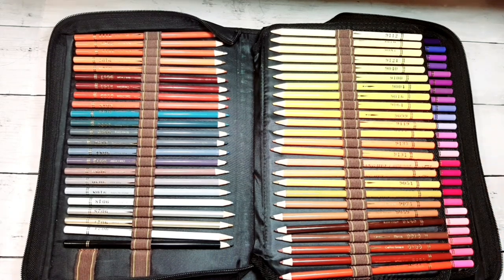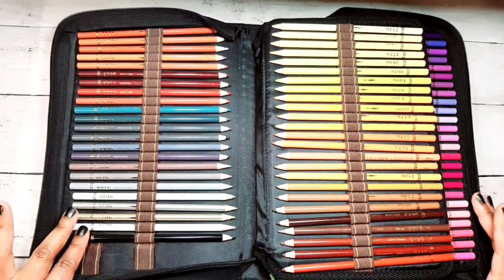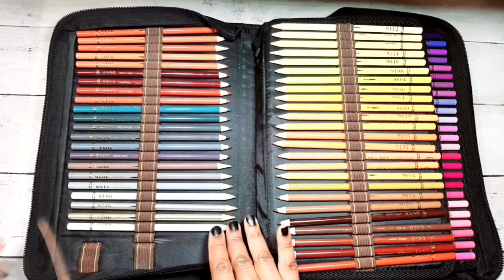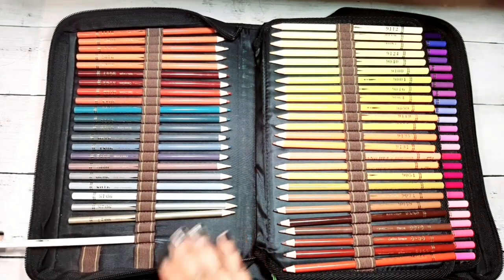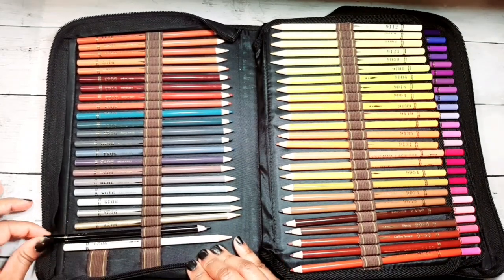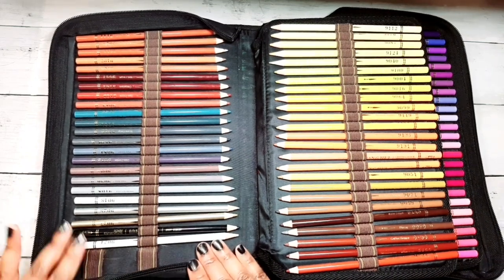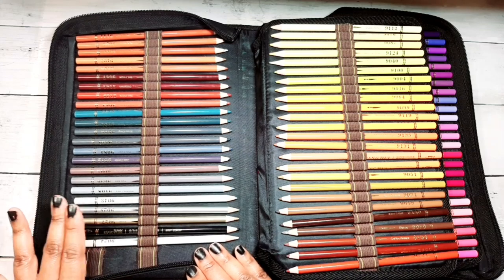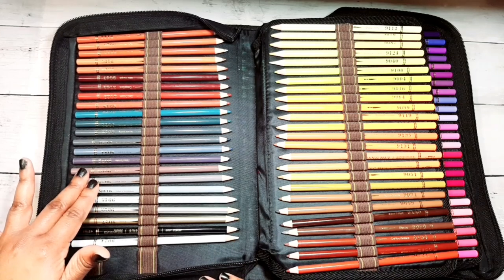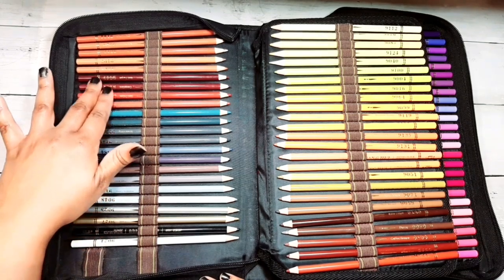The way I have them organized is I always have my white pencil first and my black pencil next. I know what happened — I was testing the white and black pencil out and put them in wrong. But yes, I always have my white pencil first, my black pencil next, and then any metallic pencils I have after that.